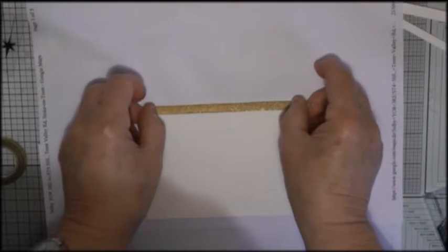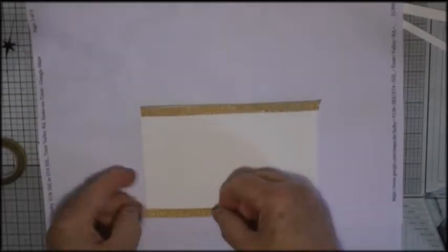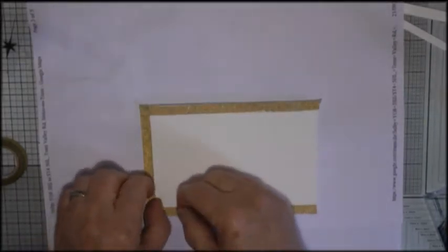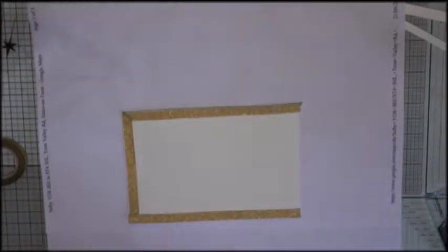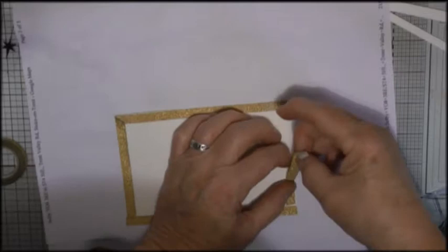I start with this piece of watercolor paper that I've cut just smaller than an A6 card. Here I'm adding some thin washi tape around the outside to form a thin border. This will be removed eventually — it will be a white border to give a sort of watercolour effect.